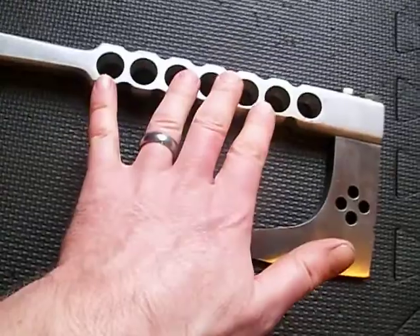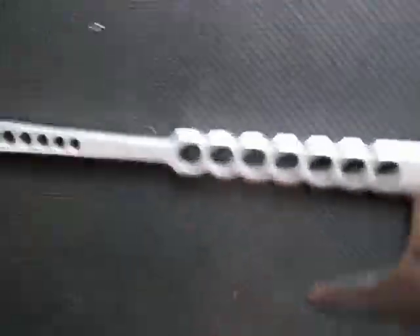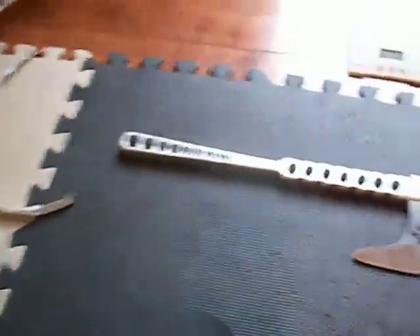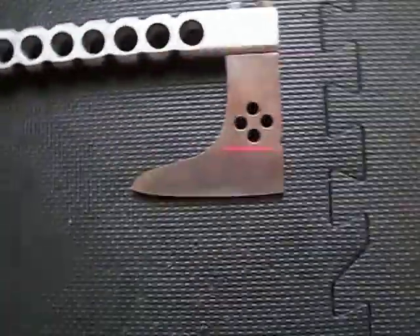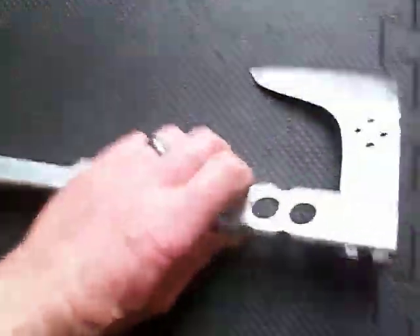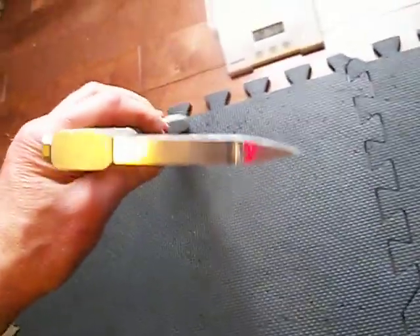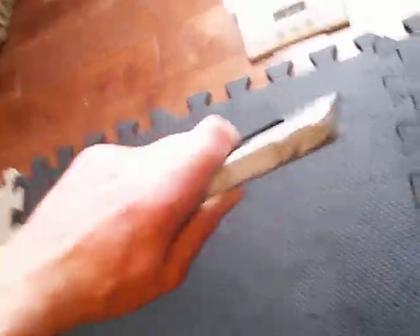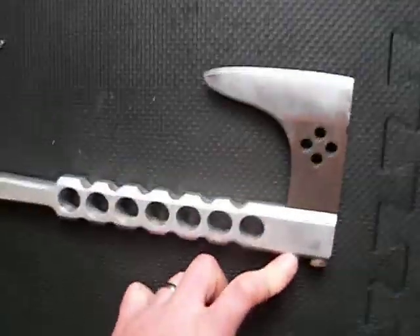I'm pretty sure this is a 6061 T6 aluminum handle — if not, it's a 7075 T6. The head is A2. I could look up what this is; I have it written down somewhere, it's just been a while. We've got a half-inch thick A2 bit held in with Grade 8 bolts.